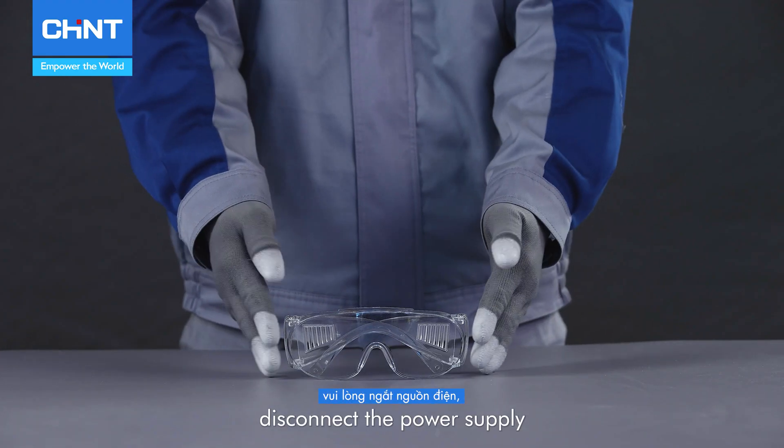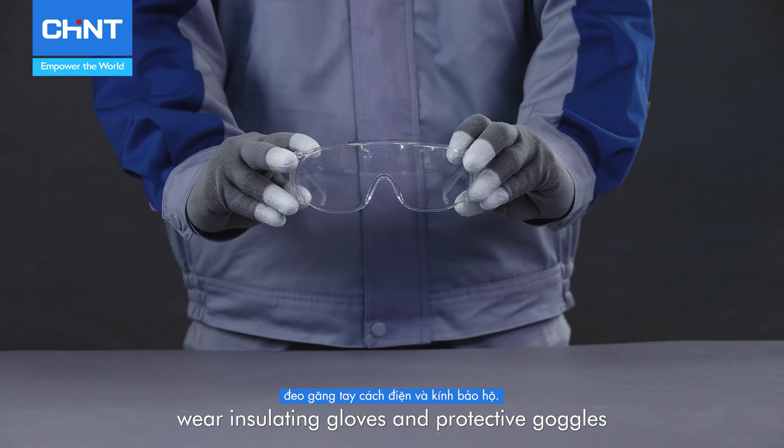Before we begin, disconnect the power supply, wear insulating gloves and protective goggles.